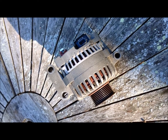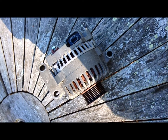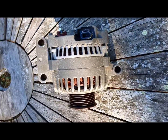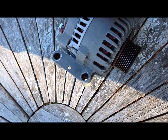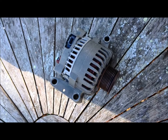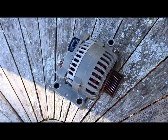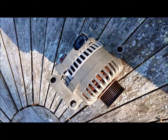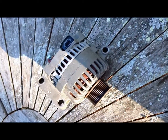Here's our alternator, fully rebuilt by Ken at Woodstock Rebuilding. Did a great job. He replaced everything inside, including the rotor, the voltage regulator, all the parts. Professionally done. A lot cheaper than buying a new one from one of those auto parts stores, and you don't have to worry about it being made out of crappy parts from China or Mexico or wherever they come from nowadays.